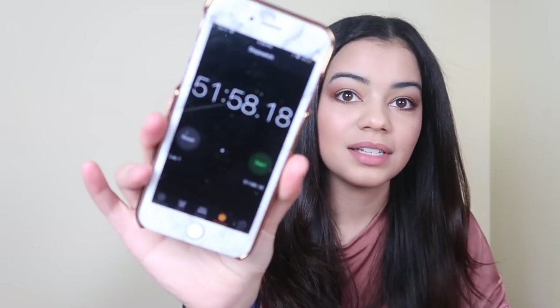Here's the final look. It's not bad but it does look frizzier than with my Revlon One-Step, and it took me almost an hour. The roots aren't as nice and sleek as I'd like. I would recommend it for shorter hair, but if you have longer or thicker hair you're better off with the Revlon One-Step because it blows out hair way quicker. I'm all about getting things done fast — 30 minutes versus an hour makes a big difference.